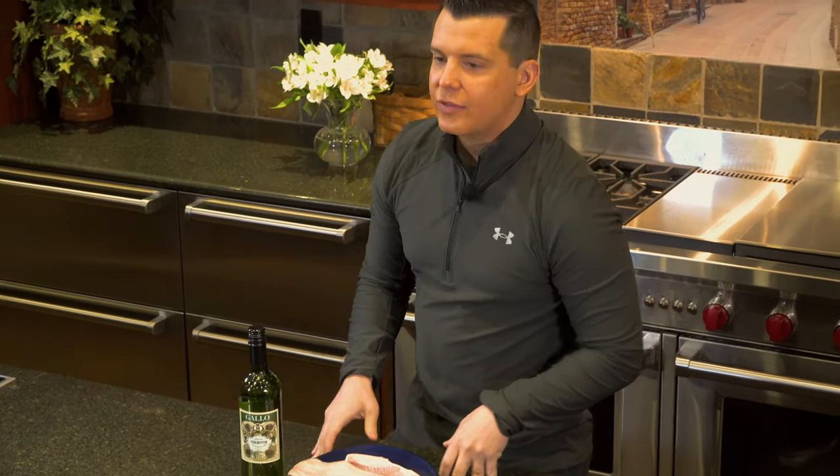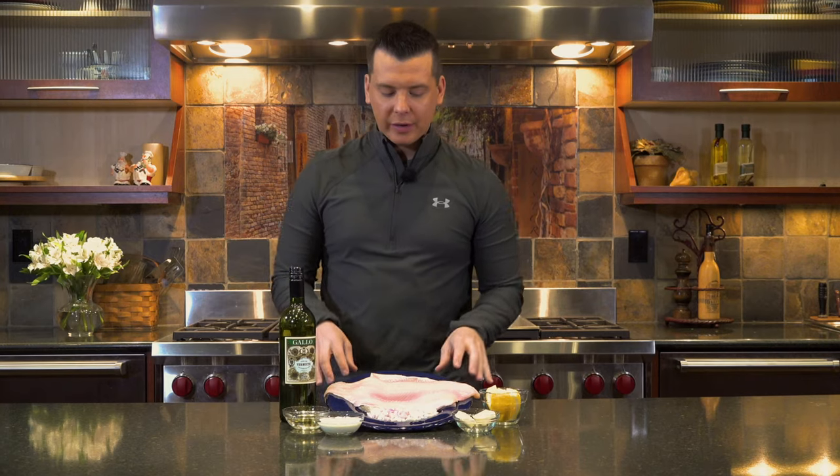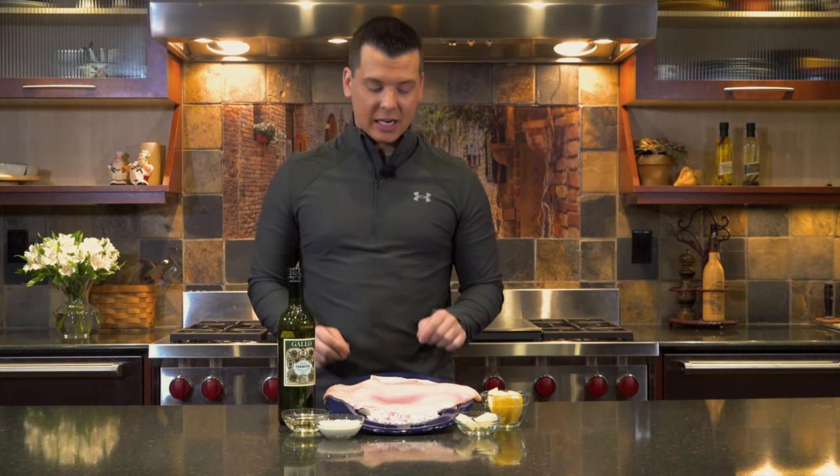Whitefish is all around one of the best tasting fish in the ocean. There's also lake whitefish, and a fun fact about lake whitefish is that because of their lifespan and what they eat, they have a ton of PCBs in their system. You're actually only supposed to eat one whitefish per year out of the Great Lakes.